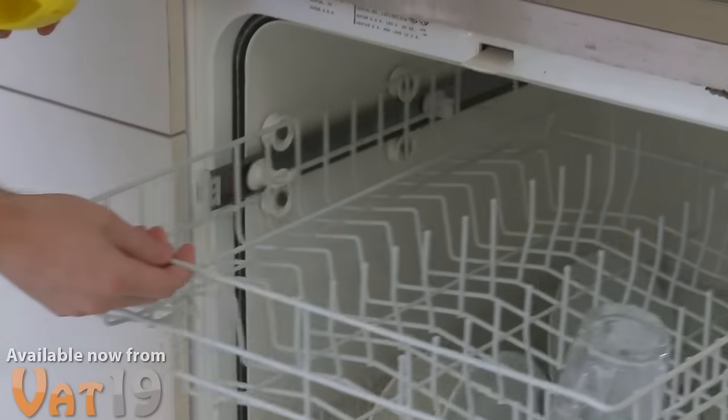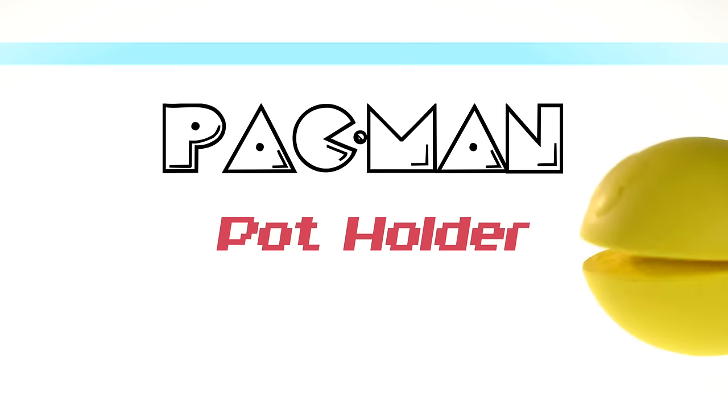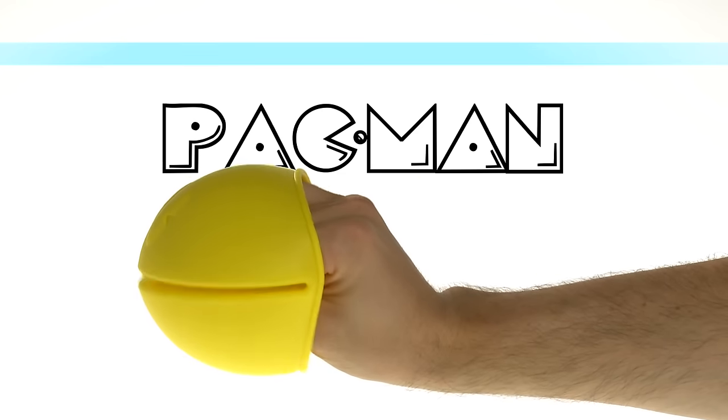If he gets dirty from all that chomping, just throw him into the dishwasher for easy cleaning. The Pac-Man Potholder, available now at Vat19.com.